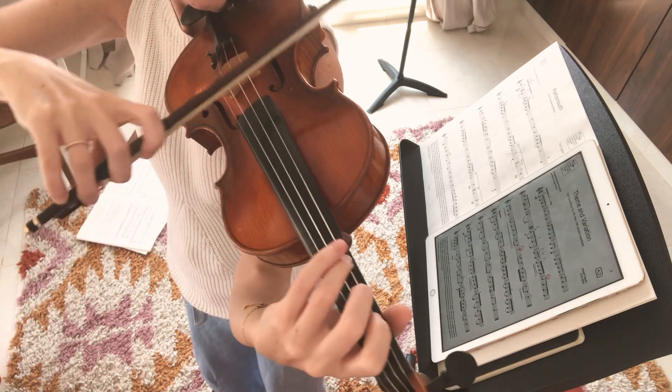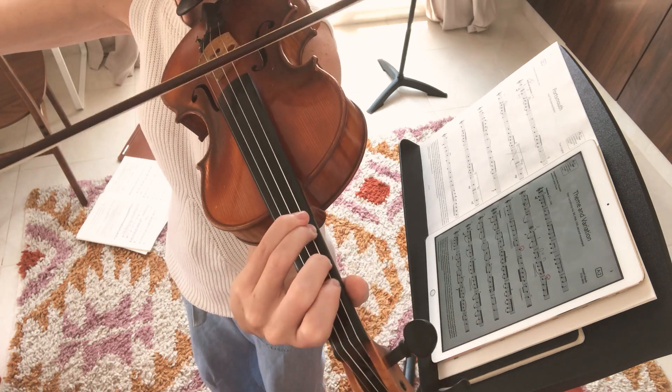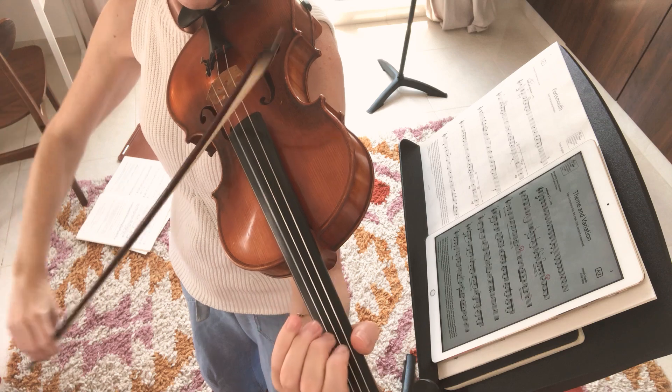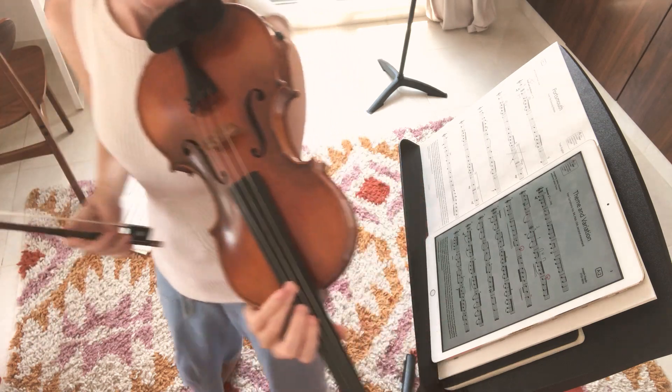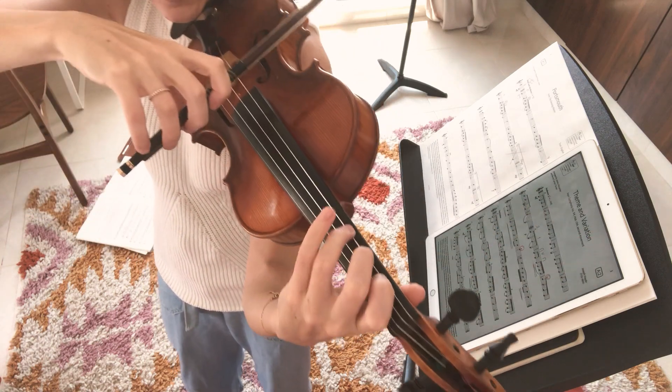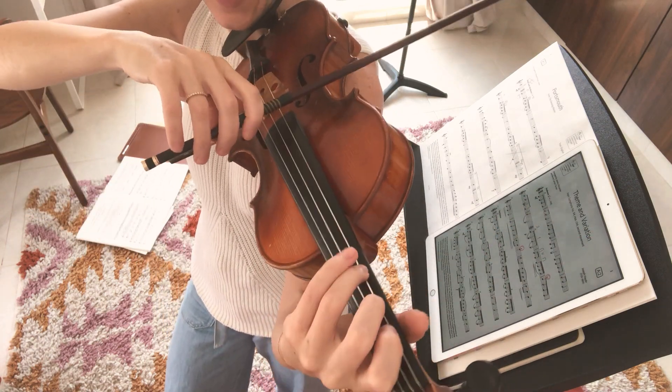Now back to the beginning. The fun part is when we take away those threes and smooth the bows out — but we're still going to feel the three inside.